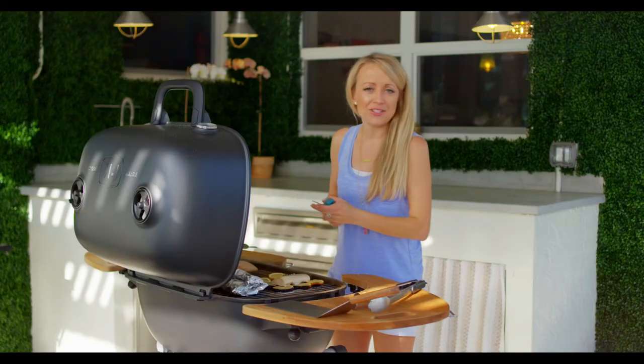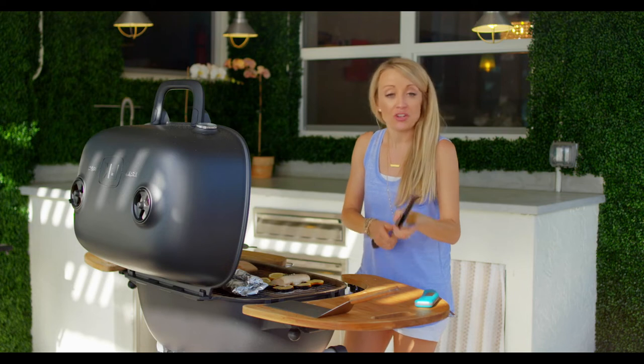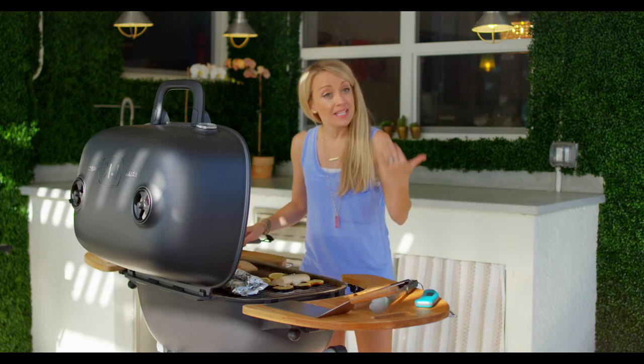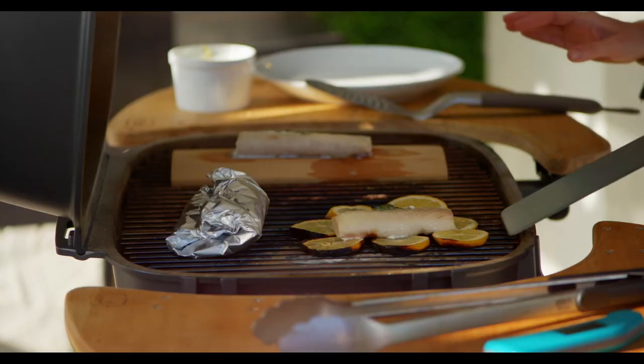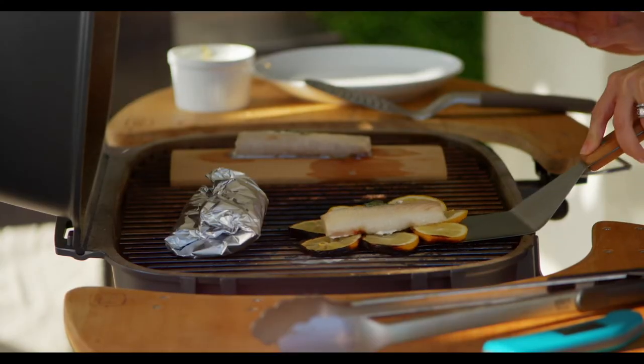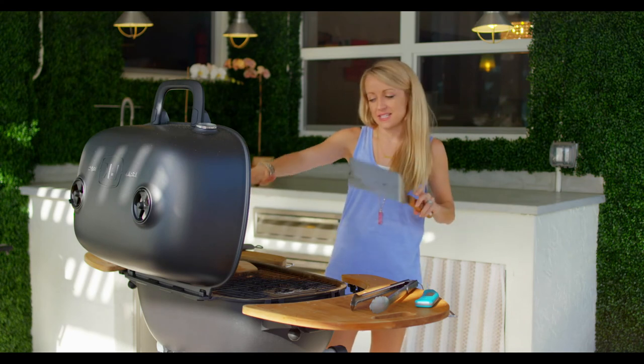We'll let the indirect do its thing. I'm going to assume the steamer packet is there as well, since it's also been on direct at the same time. So now we can pull this stuff off the grill and get ready to have some fish for dinner.